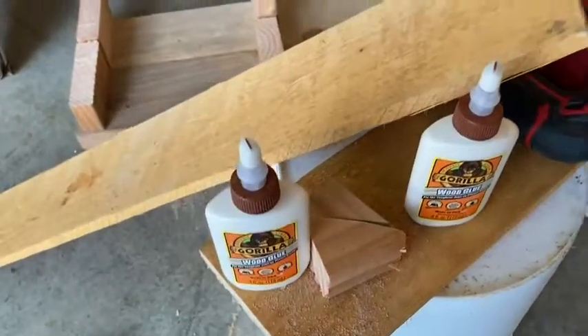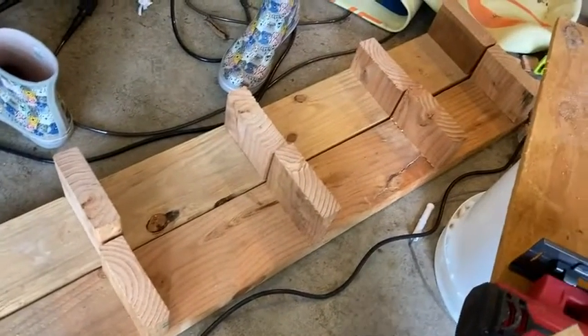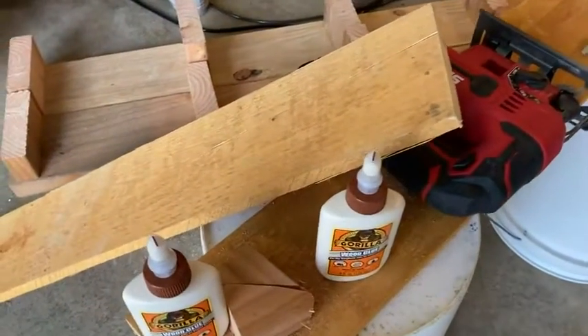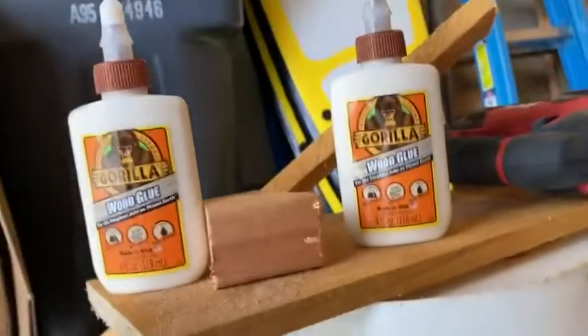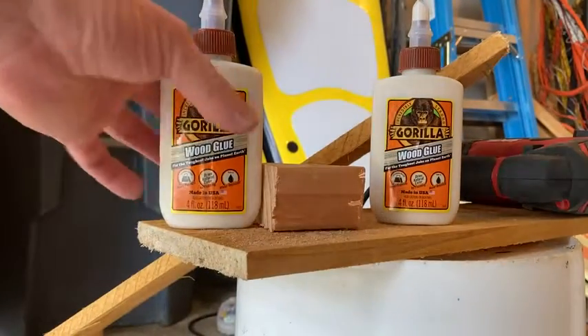I bought these specifically because we are building a shoe rack. You can see we've started the process here — we've got some of the pieces done and our saw here. The only thing missing is some of the boards where you actually put the shoes on, and also we're missing clamps, because you're supposed to use clamps to use this correctly.